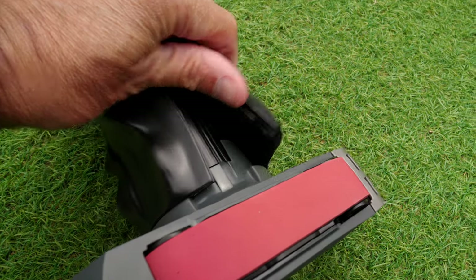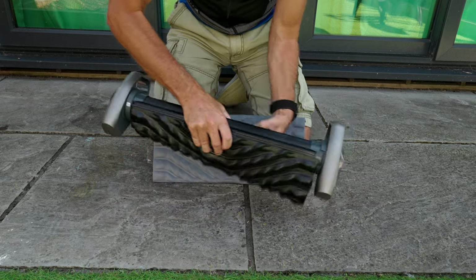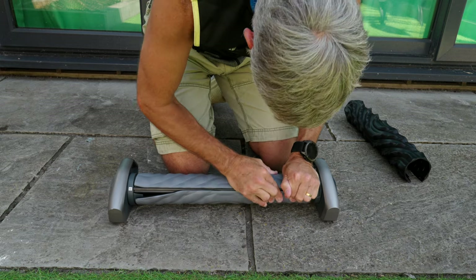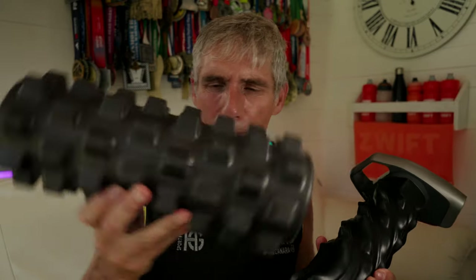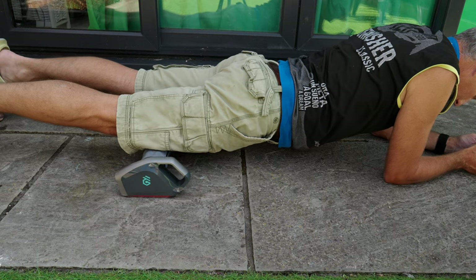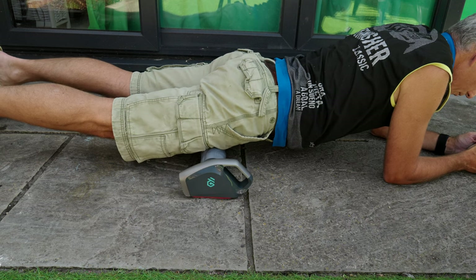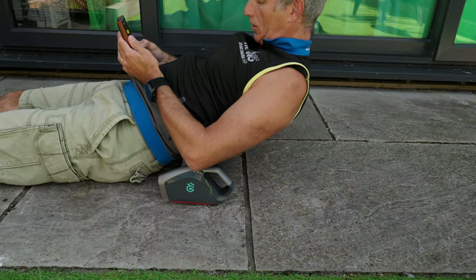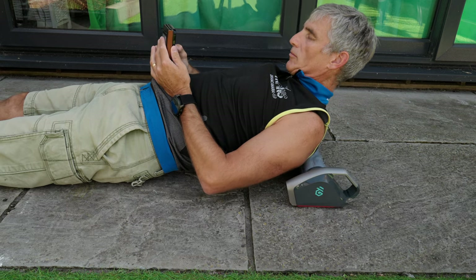The A1 comes with two different covers. This more gnarly, harder cover is called the Pro Deep, and then this lighter, softer, less gnarly cover is called the Deep Light. I think I prefer using the gnarlier cover in the same way that I prefer using this foam roller — it just gives you a bit of a deeper, more thorough massage, certainly on the calves, the hamstrings, and the quads. If I'm doing my back, probably the softer cover is a little more comfortable, but certainly both covers work very well for their intended purpose.